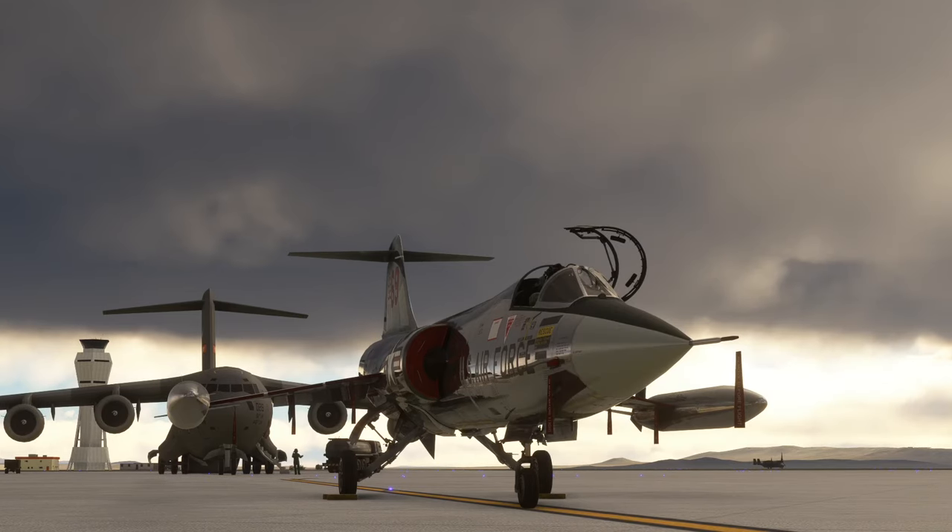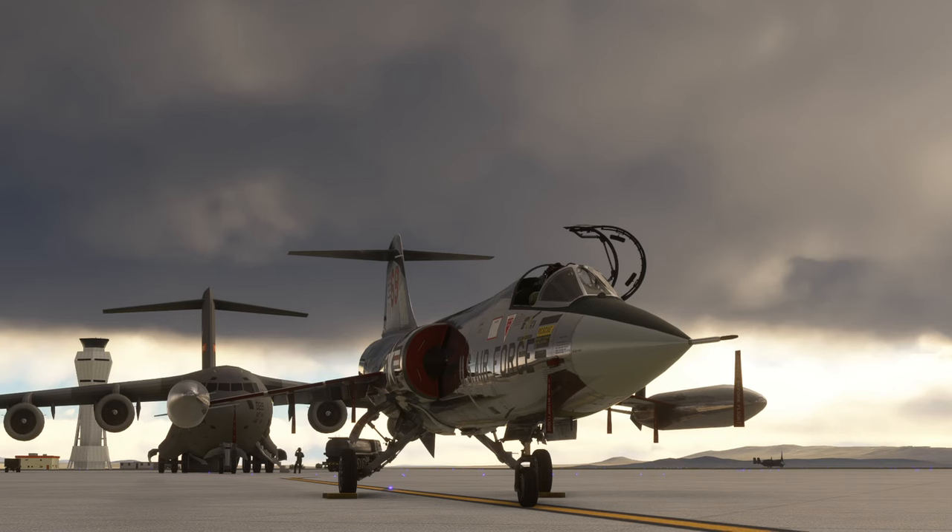Good morning. Today we're going to be following the Sidewinder low-level training route used by the US Air Force, and we're going to do this from Edwards Air Force Base in the F-104 Starfighter. I've put the tip tanks on the Starfighter and filled them up with fuel so we can use the afterburner along the way and get around the route in quite quick fashion.